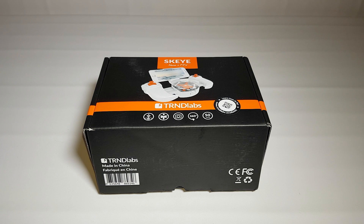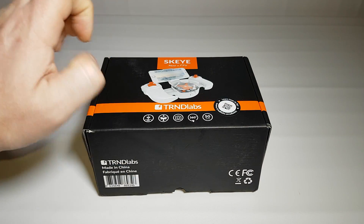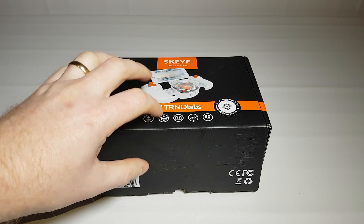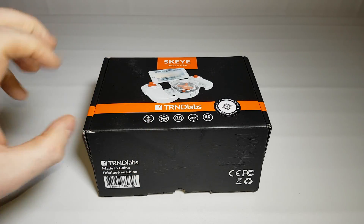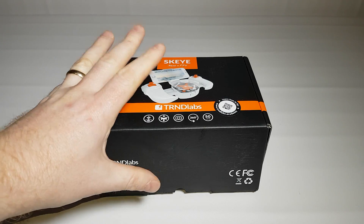Hello and welcome to the Geek Lab. This time today we have our first ever drone to review, many thanks to TRND Labs who sent me this for an honest appraisal and review of what it's like.